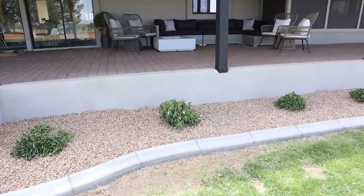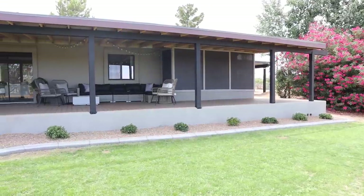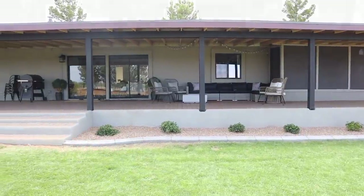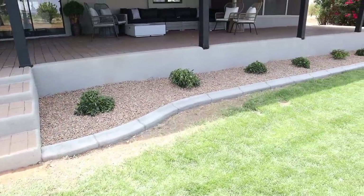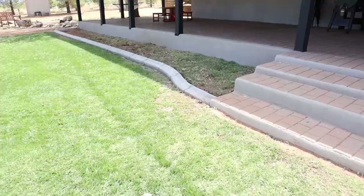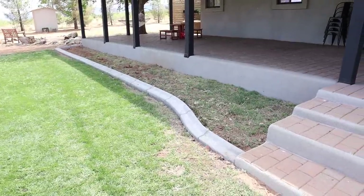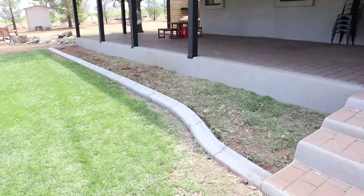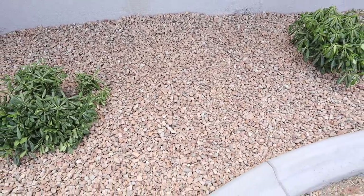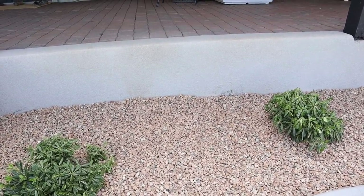For some reason on camera the bushes look like they're not evenly spaced, but they are evenly spaced in real life — I think it's also just because they're looking a little sad right now and flopping in different directions. They finished the curb all along the edge of the porch and it turned out absolutely amazing. We got our bushes and rock put in, and they finished the curb on the other side too, but we ran out of bushes so we'll grab more in a couple of days. The gravel color is Coronado Brown and we love how it's kind of the same color as the pavers on the porch.